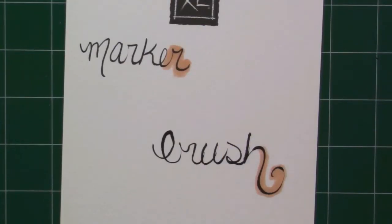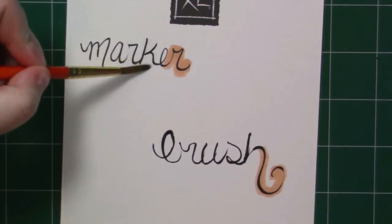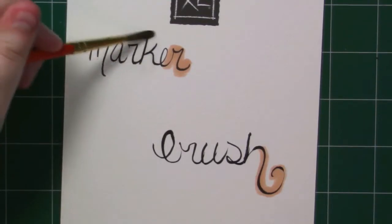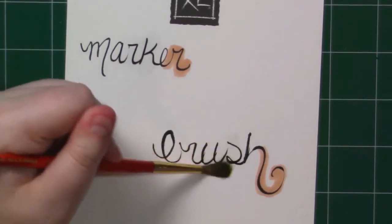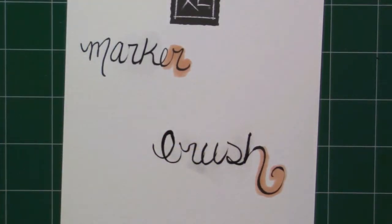Next, testing how waterproof it is — going right over it with some clear water. It's both — that's so exciting! Let's try the brush pen. Oh my word, this is amazing. These brush pens just got an immediate recommendation from me because they are both water and copic proof, which is so exciting.